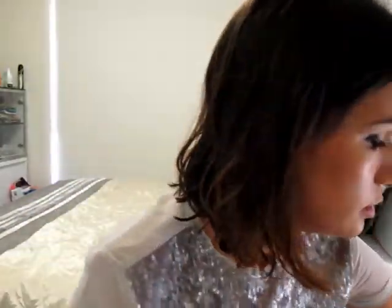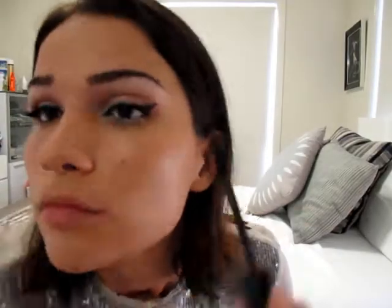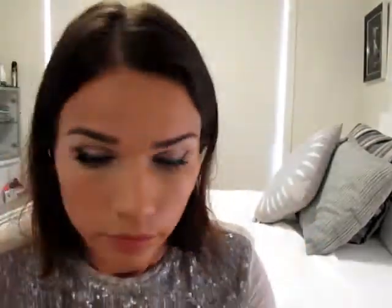And now I'm just going to put on some mascara on the top and bottom lashes. And I forgot to put concealer on under this eye, so just dot that on all the way along and just get any blemishes that you might have.